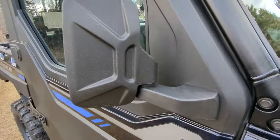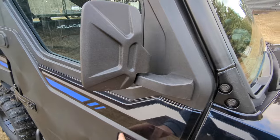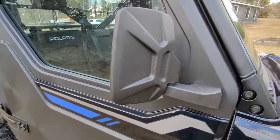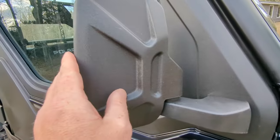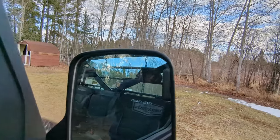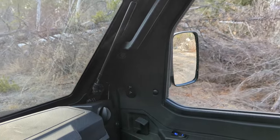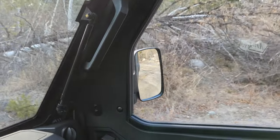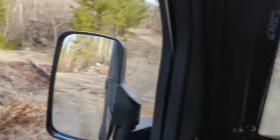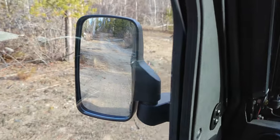These mirrors are on here solid — if you slam the door they don't move at all. There is an adjustment nut to tighten the mirror up, and the mirror glass is crystal clear. I'm really happy with these. I'm a person who's always used mirrors pulling trailers, so having the ability to see down the mirror while driving is just so much nicer.